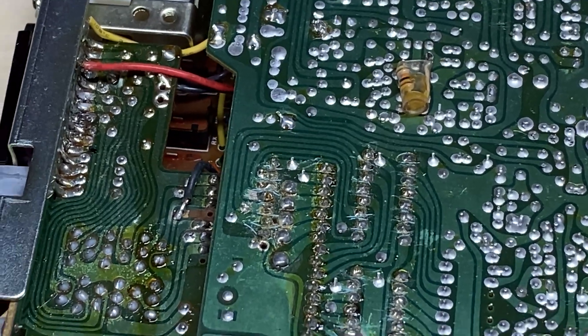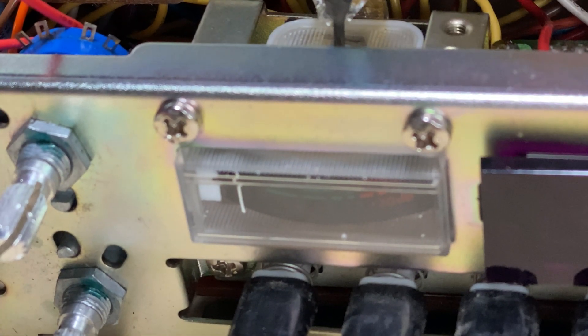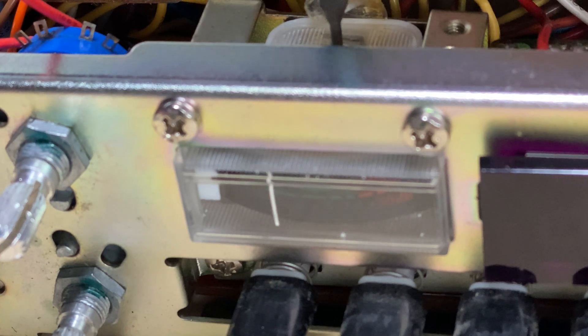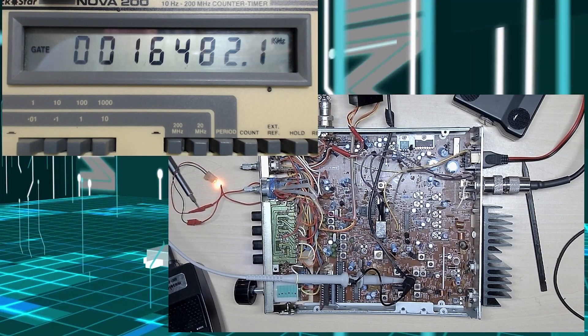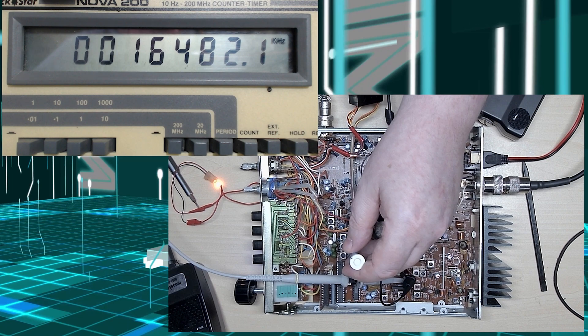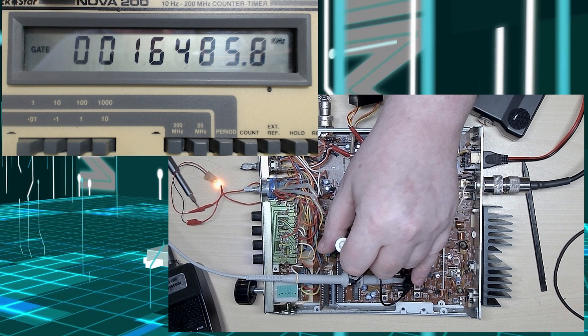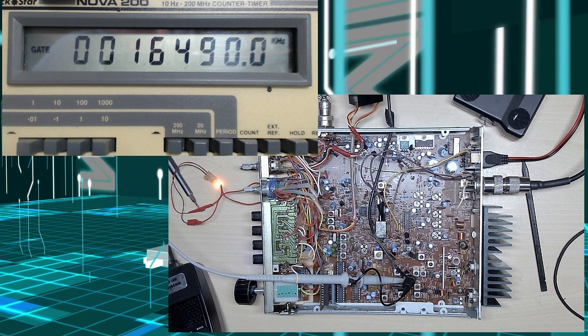Let's try and find this fault. Let's have a look at this meter to start off with — as you can see it's absolutely jammed solid. We can slacken it off to get it to move, but unfortunately it's not going to play. So we're going through the service manual for the alignments just to make sure it's not an alignment issue. On the test point on the correct channel it should be 16,490 — which we've got, so that's absolutely fine.